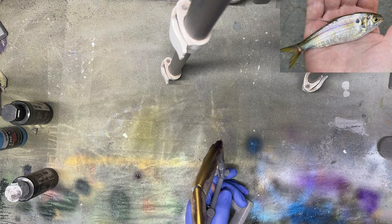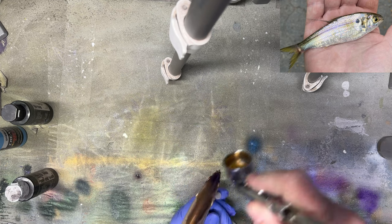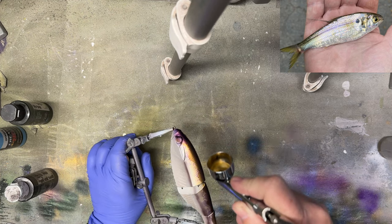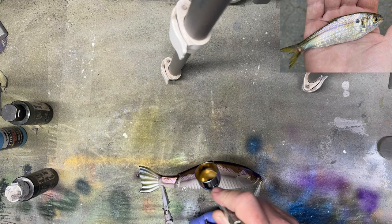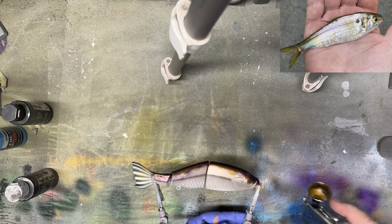While I have this detail black magenta, I'm just going to go along the top of the spine and darken that up a little bit. We're going to come back with black towards the end of this pattern, but right now I'm just going to add in a little bit of that detail black magenta all the way down the nose.